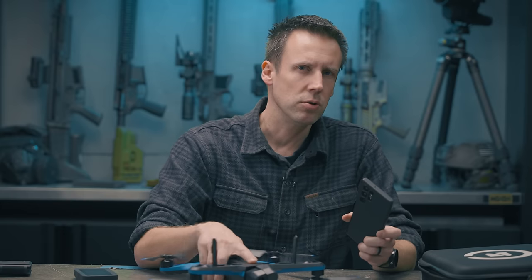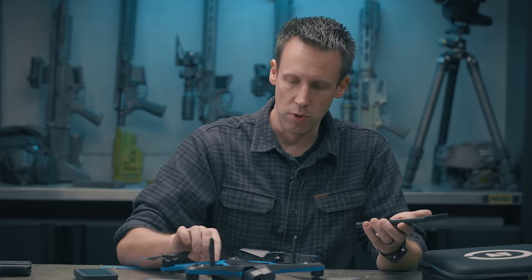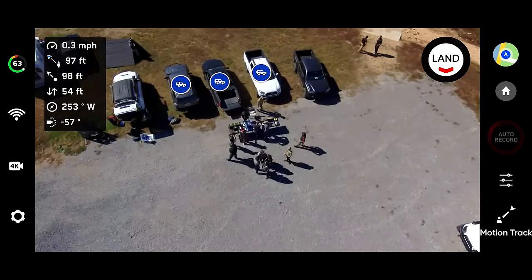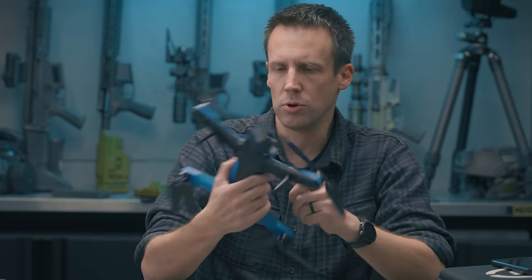Theoretically you could program this to do a specific mission, transfer that from the phone to the drone using the USB port, let it go off, do the mission, record the data, and come back without any RF signals whatsoever. One mission you could send this on is every hour fly to a specific intersection or parking lot and count how many vehicles are there. It already has the AI features to recognize people and vehicles — mostly because it is supposed to chase them for that extreme sports follow-camera action. It was better at recognizing individual vehicles than an entire parking lot full, but that's the sort of thing you could tweak once you begin programming user-specific stuff.